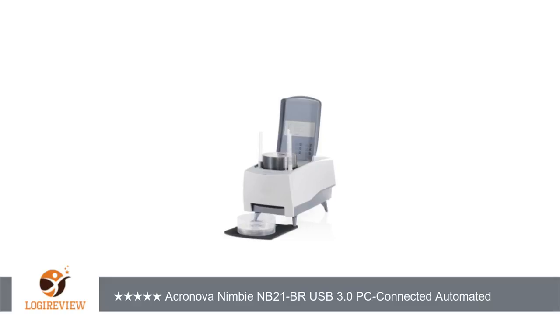A customer wrote: great experience. Unit shipped directly from Cronova. Custom fit bubble packing was the best I've ever seen.